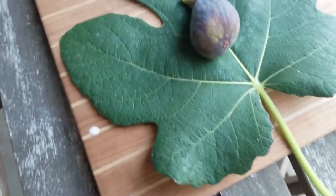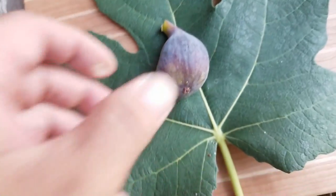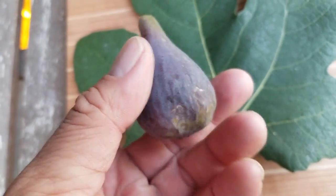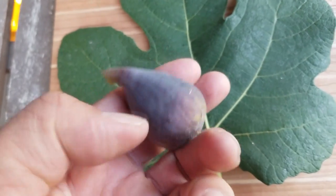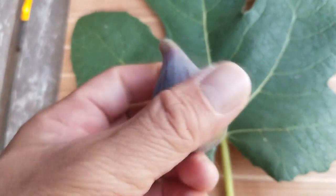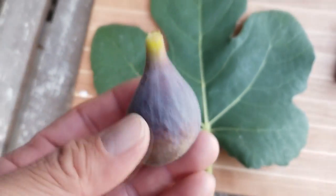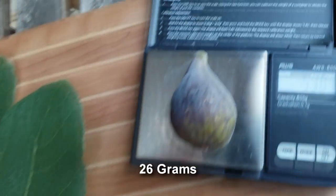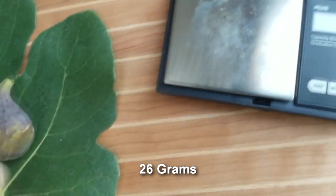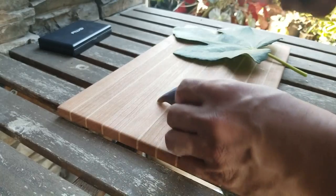Now that we've got this Zingarela picked off of the tree, you can see it's got this kind of fuzzy, velvety look about it — it's not a dusty look, but it's kind of interesting. Let's weigh it — 26 grams. Let's cut it open!